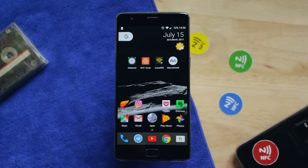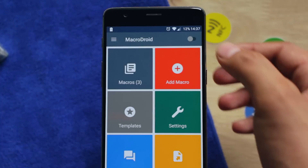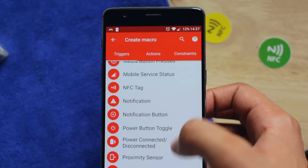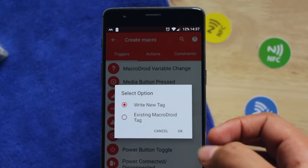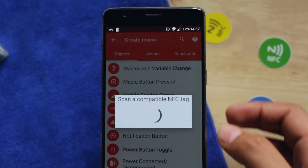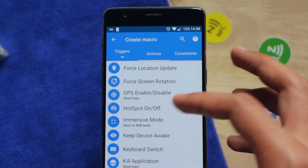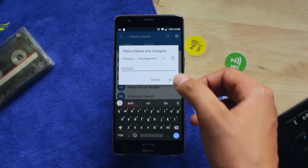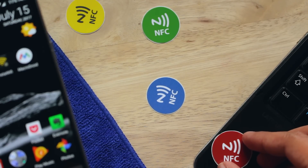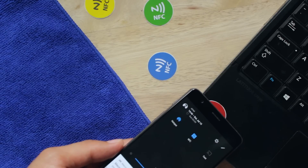Tip number 3: You can create a Wi-Fi hotspot on the go for your laptop. You need an app called Macrodroid. Tap on the on/off switch, then create a new macro and scroll down till you find NFC tag. Tap on it, tap OK, and enter a name for it. Scan the tag and tap on actions. Scroll down till you find hotspot and select the toggle switch. Type in the name again and stick this tag on your laptop or somewhere else. Now whenever you touch your phone on this tag, your phone will start the hotspot in just one tap.